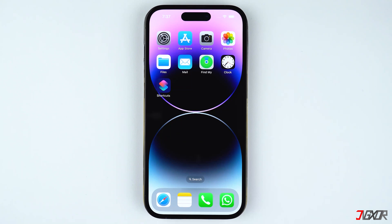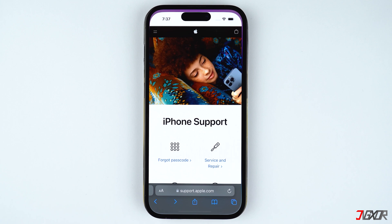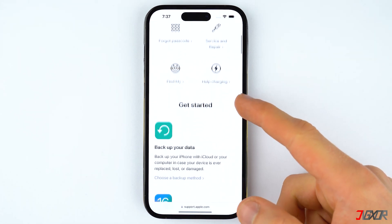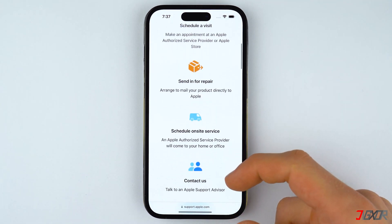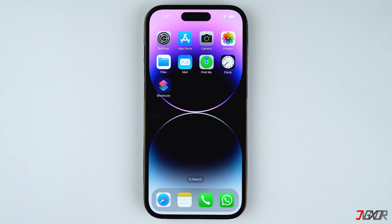Unfortunately, if none of the methods worked, the problem could be due to a hardware malfunction. Perhaps you may have dropped your iPhone or encountered a situation that resulted in physical damage. For hardware-related issues, the best solution is to contact Apple Support so they can diagnose what went wrong. If your iPhone is still covered under warranty, Apple will repair it for free.